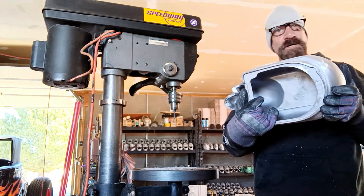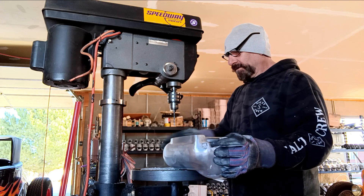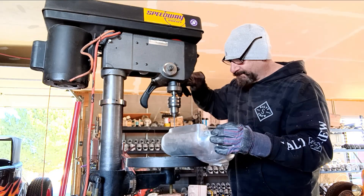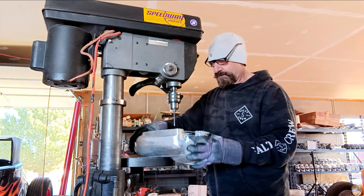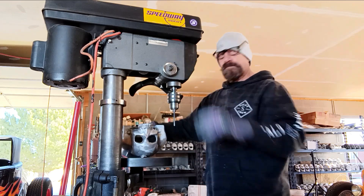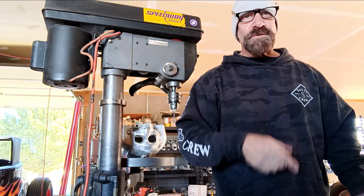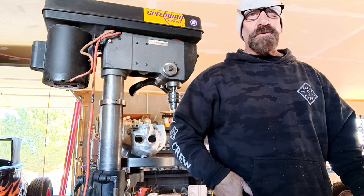I got it all center punched, and now I'm going to go ahead and start drilling the holes, get this all done. Then I have to thread the holes. After that, I gotta put the bolt through, put the jaw on, and make sure everything lines up right — the holes. If not, I gotta drill it out a little more or something.